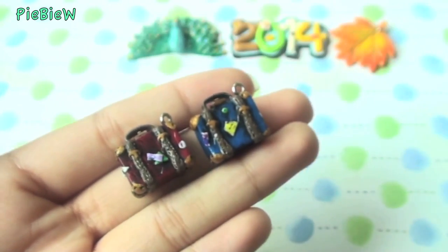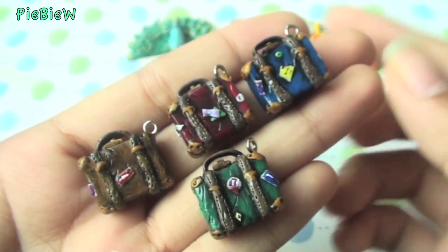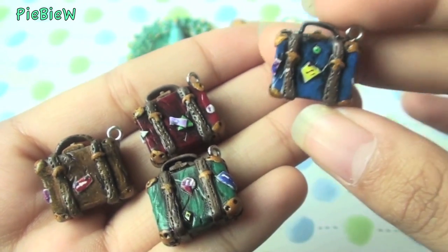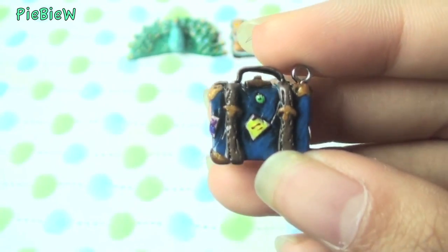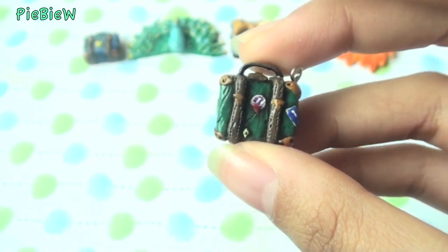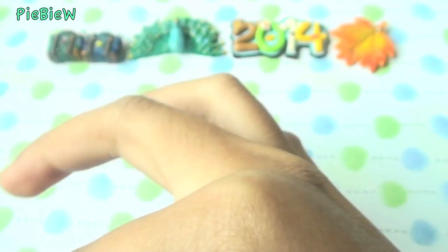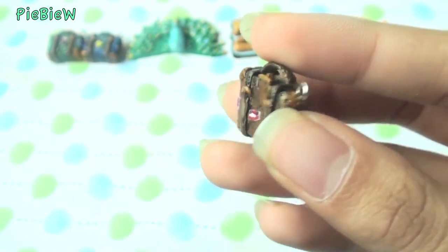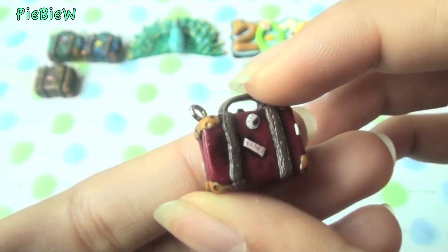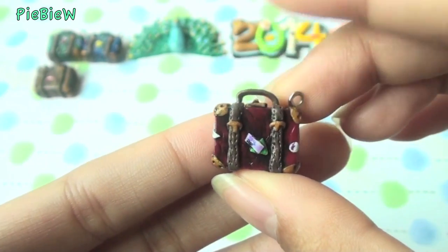Then I made these vintage suitcases — this was my recent tutorial and I really love how they turned out. They look darker on camera but lighter in real life. First is this blue suitcase, next is the green suitcase, then the brown suitcase, and lastly — my favorite — is this red suitcase. They all look the same shape but I just love the color.